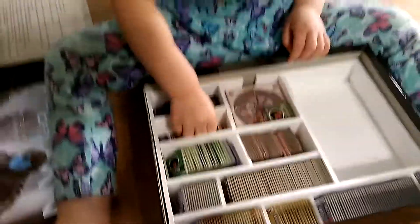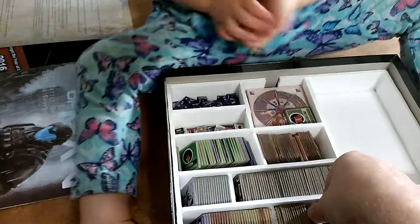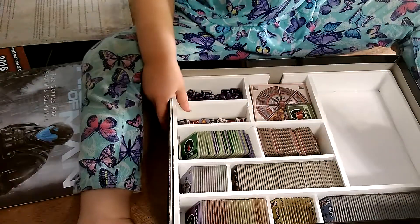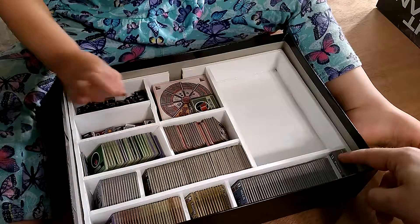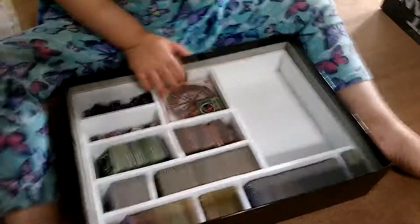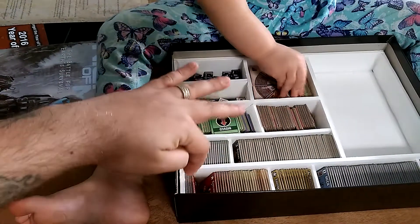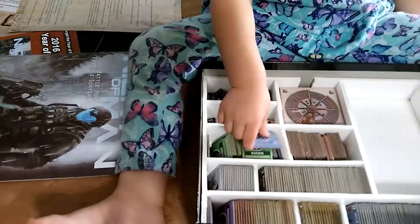I kept the movable separators so I can move things around as needed to fit. Here are the oversized counters — this area has the kaiju and the big walking mechs. Over here are all the killers. This section is the Ferroxy. And over here are some miscellaneous counters: breaches, smoke, fire, civilians, and grounded units.